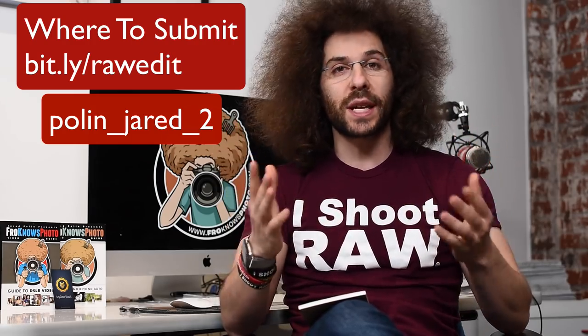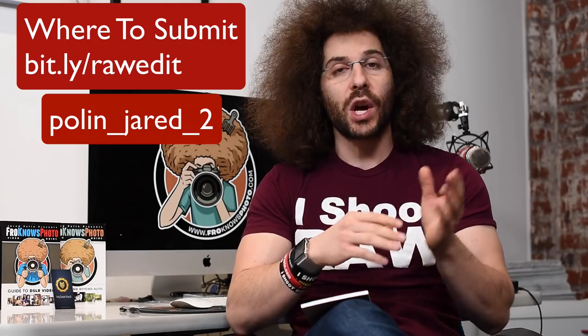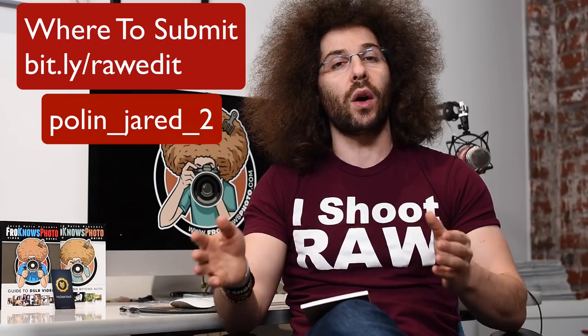Now what type of files are we looking for? We're looking for landscapes, portraits, anything that you think would make for an interesting edit — something you think is a great photo but you want to see how we would edit it, or something you want to see if we can save because it's a file that may be good but needs a lot of tweaking. By submitting this you're giving us permission to make a video about it as well as release the raw file to the whole community so that they can edit it as well.